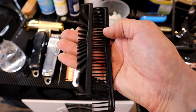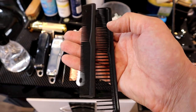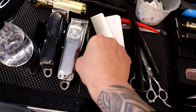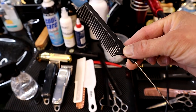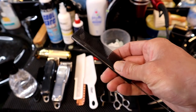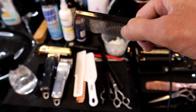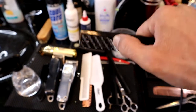I find this open comb more useful for beards because if the beards are quite thick it's very easy to brush or comb through. I also have my eyebrow comb here. I usually use this for trimming eyebrows because most of my clients like to have an eyebrow trim. I brush the eyebrow down first and whatever comes out I just take my detailer and trim the eyebrows.